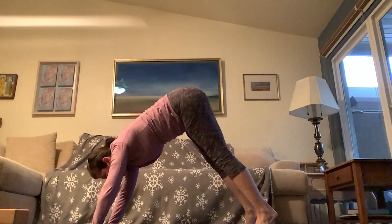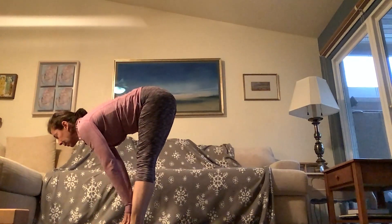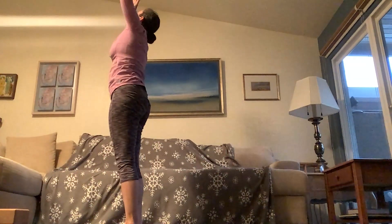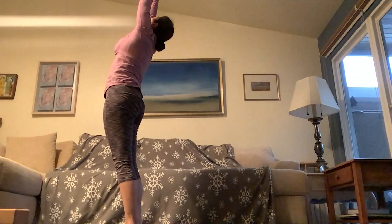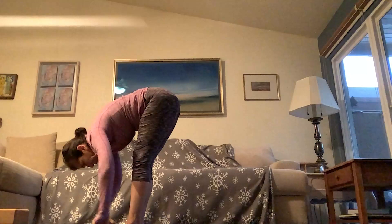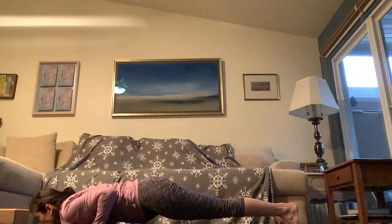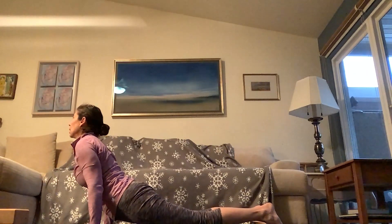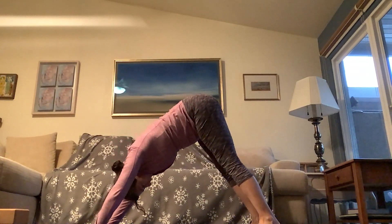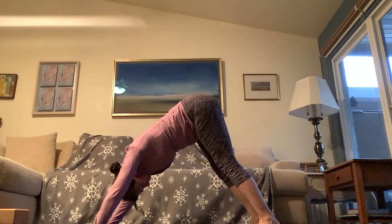Inhale, come high on your toes. Exhale, take a big step with the right foot, big step with the left, toe-heel the feet together. Halfway lift, crown of the head forward, tailbone back. Exhale, fold. Inhale all the way up, tall mountain, baby back bend, fingertips strong, belly is tight. Exhale, fold. Now let's take that with the breath: inhale, halfway lift, exhale, high plank to low plank — or knees, chest, chin. Inhale to upward facing dog, pull those shoulder blades back, chest straight ahead. Exhale, downward facing dog. Take two breaths here.